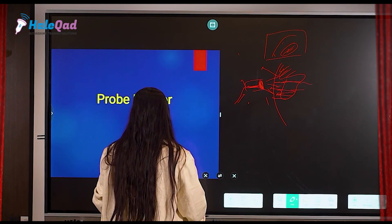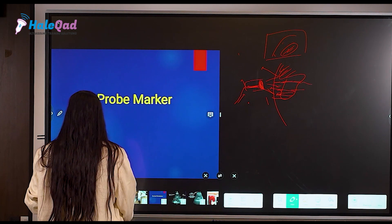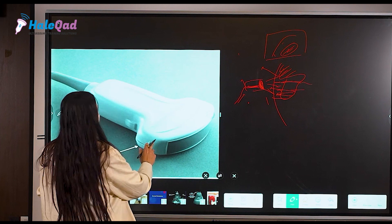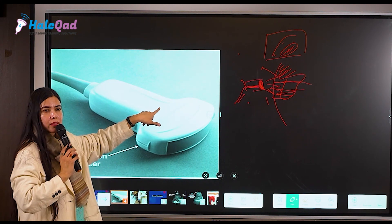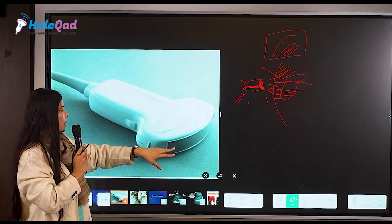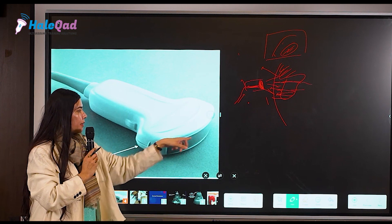The most important thing that comes first is a probe marker. This is your probe — which type of probe is this? It is convex, because the surface is convex. And this is the gray area.